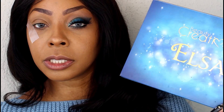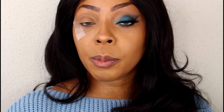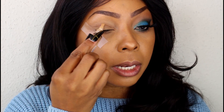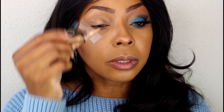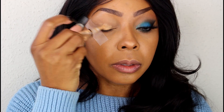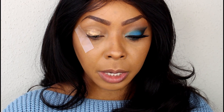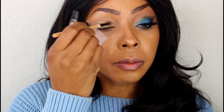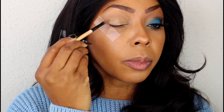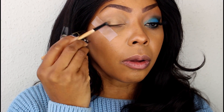We're going to be using the Beauty Creations Elsa palette. Before we start placing our colors on our lid, we're going to go ahead and prime the eye with our LA Girl Pro Concealer in the color medium beige GC978. I'm just going to take a little bit and go across the lid — don't really need much. Then I'm going to get my concealer brush and move it around the lid, just to give the lid a little tackiness so the color will set in place and stay there all day without shifting.